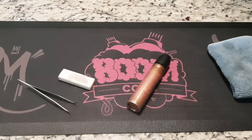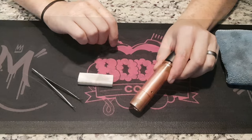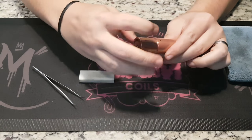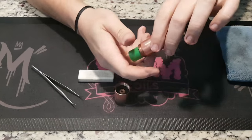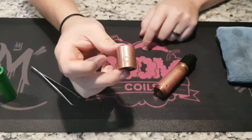Let's show everybody how to take apart the boomstick for cleaning and maintenance purposes. Starting off with loosening the head and taking the button housing off, sliding the battery out, and you're left with the button mechanism.